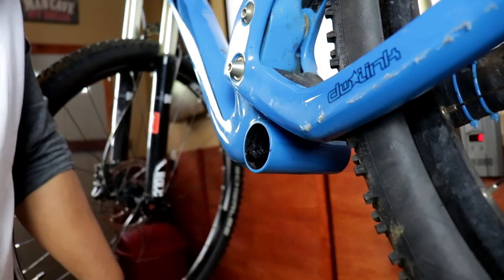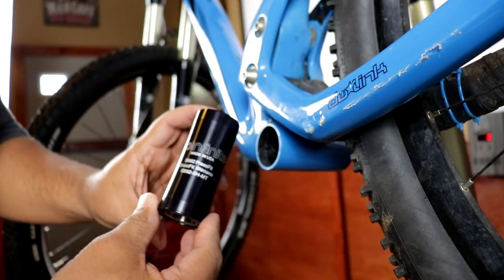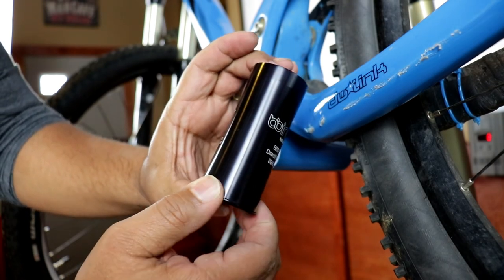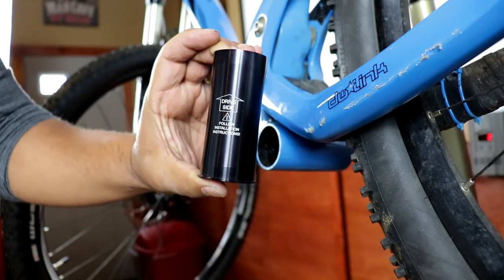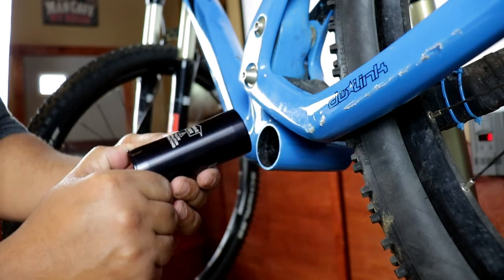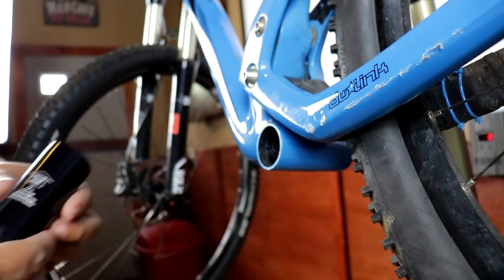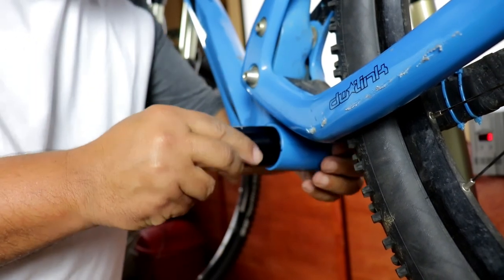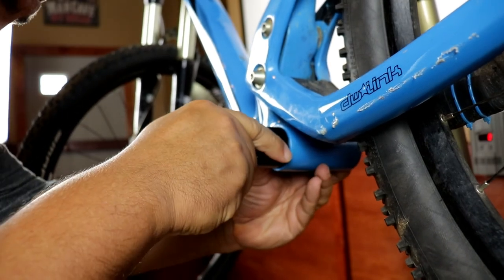At this point we can go ahead and start pushing in the BB Infinite bottom bracket. You'll notice there's an arrow on it that says 'drive side.' What that means is the arrow needs to be pointing towards the drive side when it's in place — not the other way around where you're putting it in from the drive side. I'm going to take this bottom bracket, fit it in there to begin with, push on it by hand just to get this started, keeping it as straight as I possibly can.